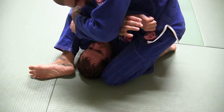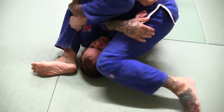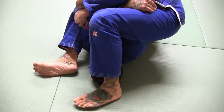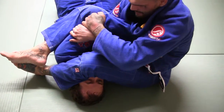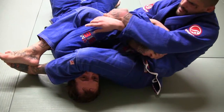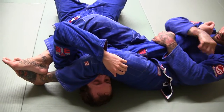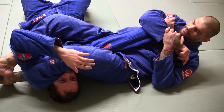From here, I'm going to get this arm as deep as I can. I'm just going to walk this foot over his face and sit to my butt. Then I've got both arms. I'm going to pull — pull just like that. So I'm pulling on both arms and just squeeze, elevate my hips.